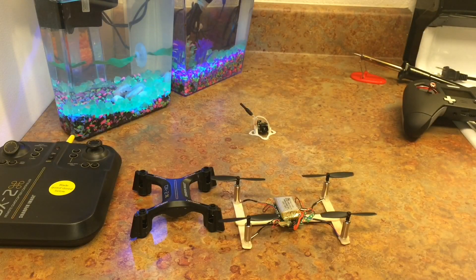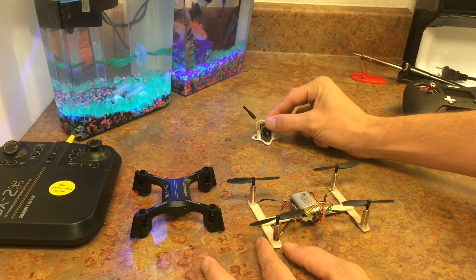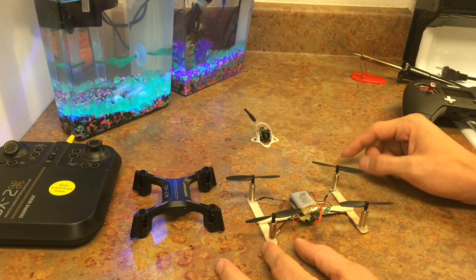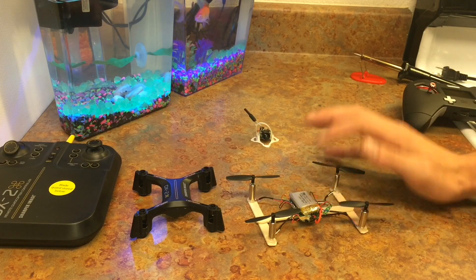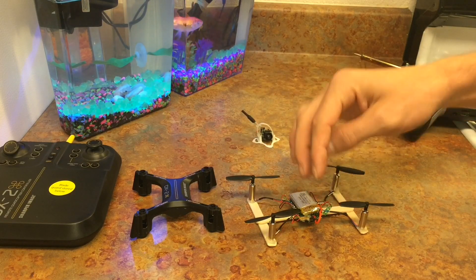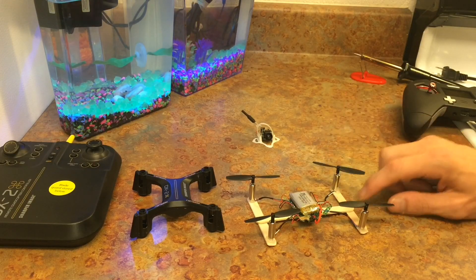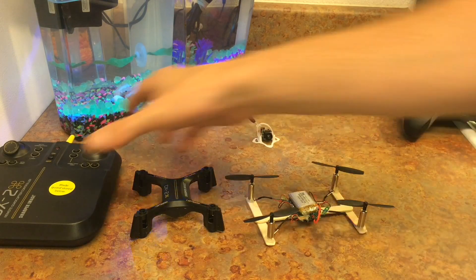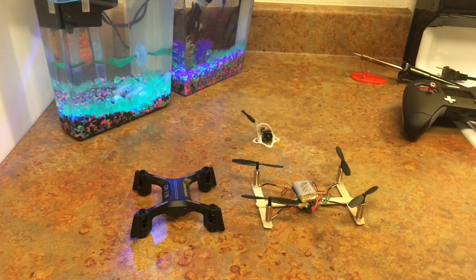So here we have the stick drone — we have it done, we have it built. We're going to do a Part 2 for the FPV camera and the FPV footage. The rest of this one is going to be getting footage of this flying around the house. Right now it's raining outside so I can't go out. I'm not sure if I'm going to upgrade the battery or just mount the camera right on top and solder it on — that'll be in Part 2 as well. But we're going to get a little flight test in the house and I'll show you guys if this thing works.